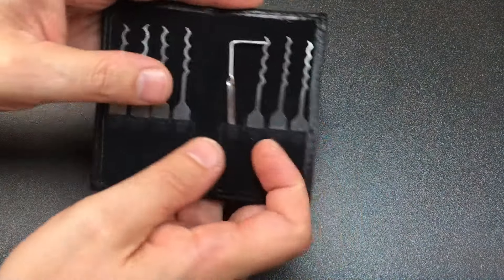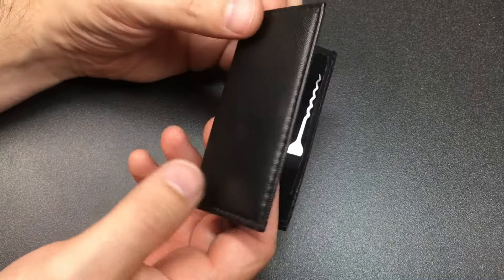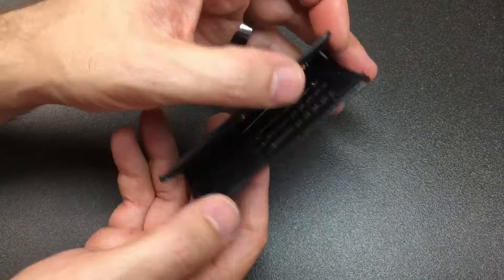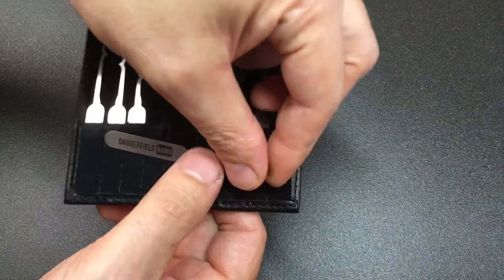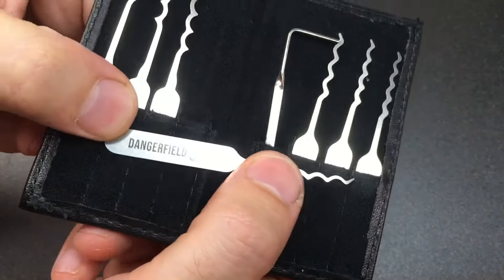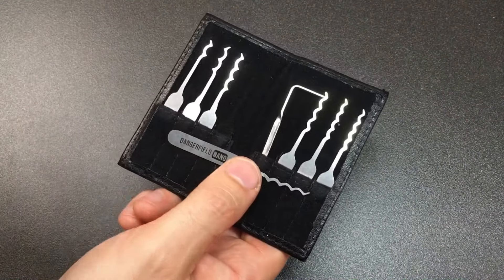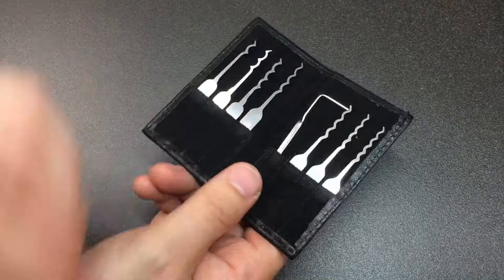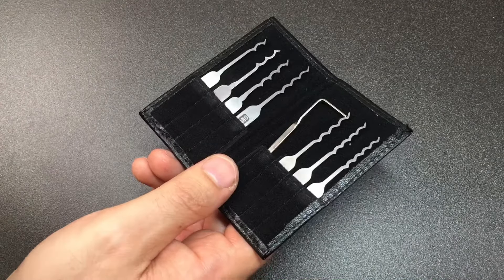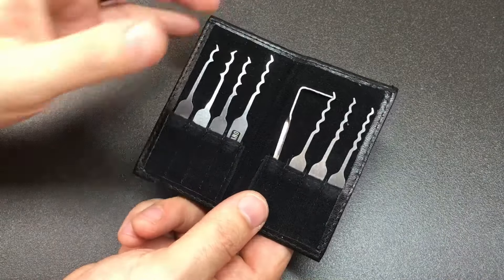Hello again, it's Lock Noob, and today we're going to look at this really cute little set of pocket picks. There's no branding on the case - it's a Dangerfield Nano set. You can tell by pulling out one of the picks, which says 'Dangerfield Nano' on it. You can buy this on UK Bump Keys for about £34.99, which is around $48.50 US at the time of filming.